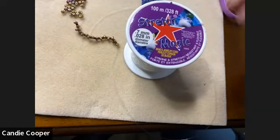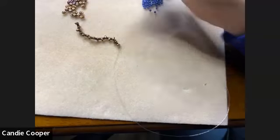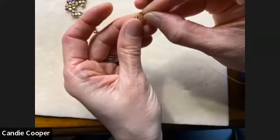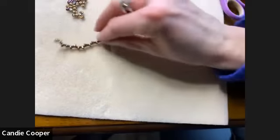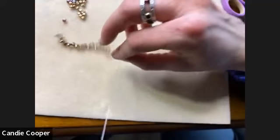Stretch Magic is an American-made product, and Pepperill Braiding has been in business out in Pepperell, Massachusetts for many years. They've been a big pillar in kids' crafts and they actually used Stretch Magic in the Spider-Man movies for the webs — I just always think that's so cool. I think they needed a little bit more than 100 meters for that project.